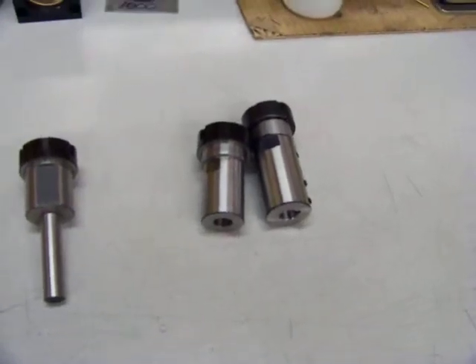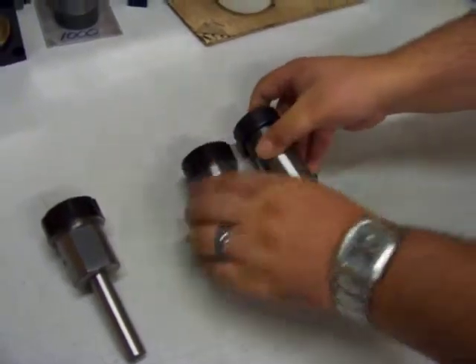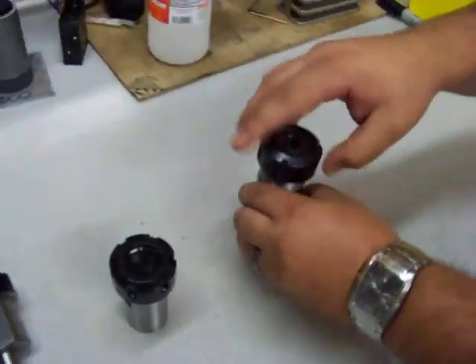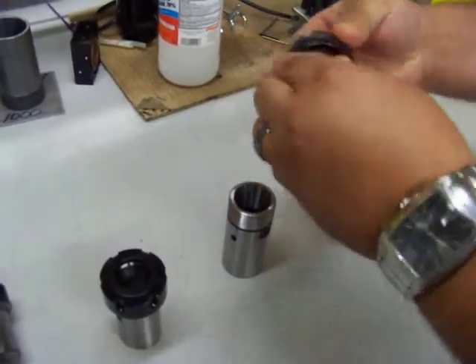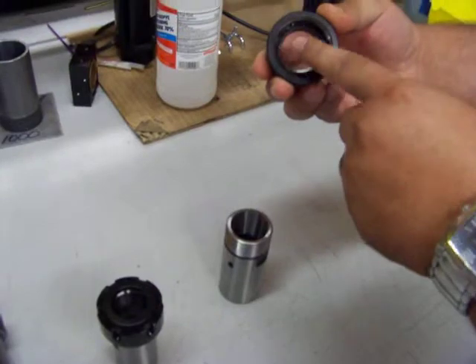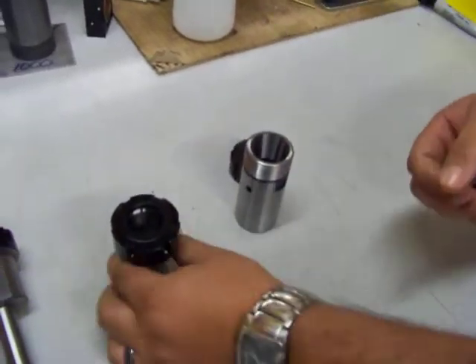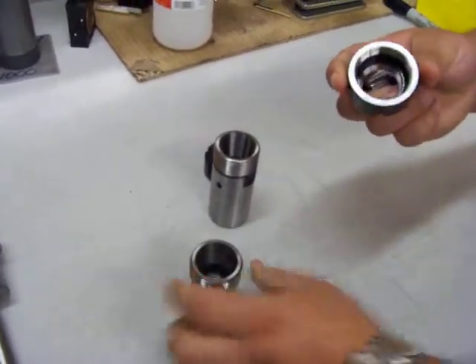What we're going to demonstrate is the proper way to install or remove an ER collet. Right now we'll take the collet out of the chuck. You'll see there's a collet installed behind the non-concentric ring in the collet nut — slip it out. You'll see the non-concentric ring. When installing the collet, make sure it goes behind the ring and clips firmly behind.